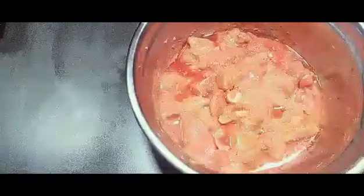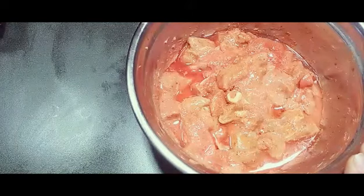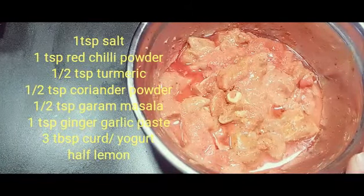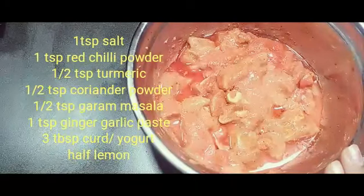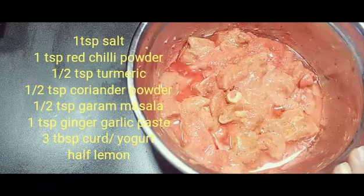Here I have marinated the chicken overnight. If you can, marinate for at least a minimum of two hours so that the taste will be good and all the spices will mix in together. I have marinated it the day before. I'm going to tell you the ingredients we need for the marinade.